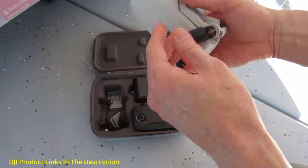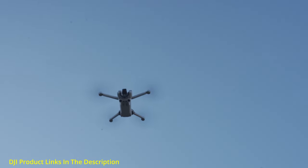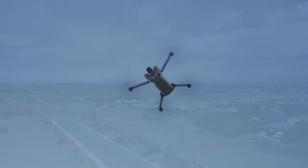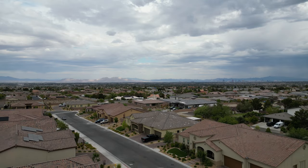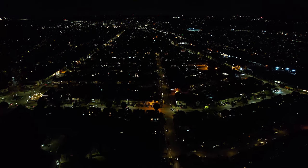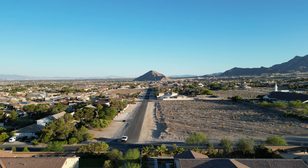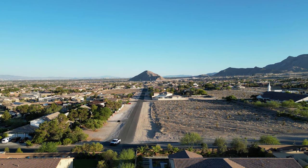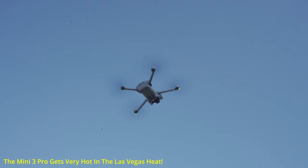I'll have links to all these drones in the description below. And here is some fantastic 4K video we shot with the Mini 3 Pro. We've logged over 100 flight hours — we've flown at night in heavy winds, and at high noon on a hot summer day — and the Mini 3 Pro's performance was outstanding. The only downside to flying in the Las Vegas heat is this drone will get very hot.